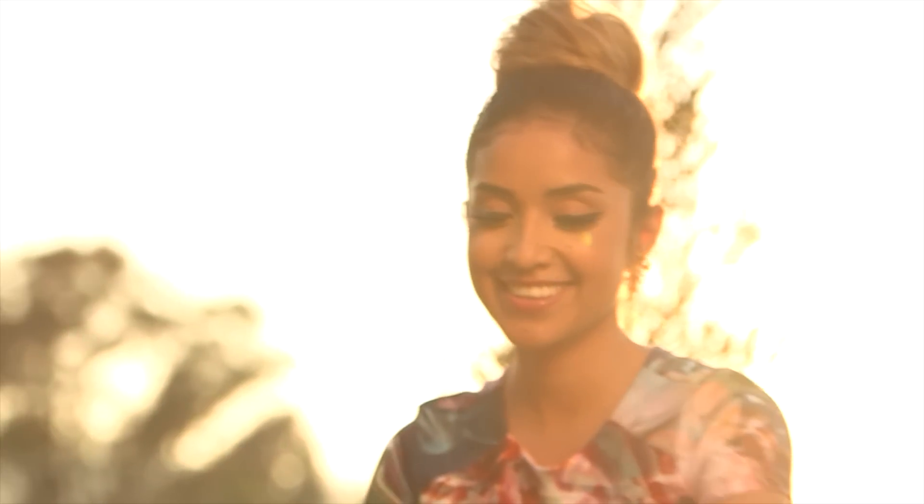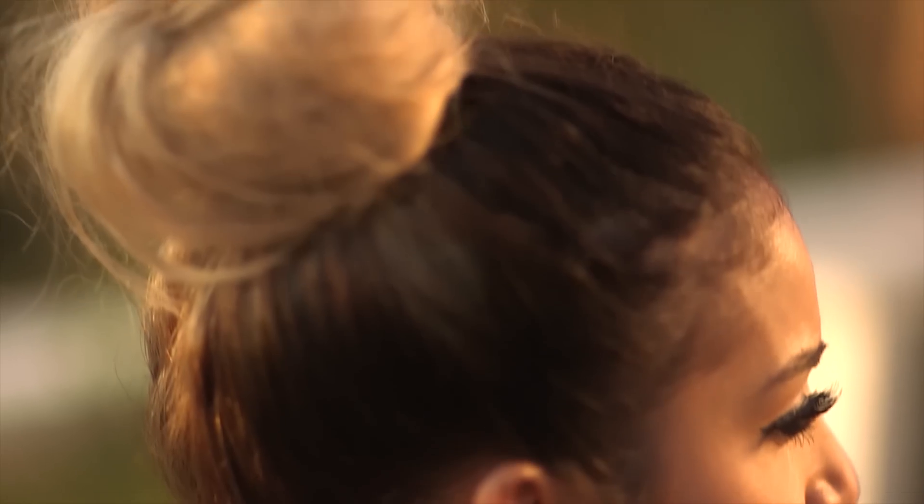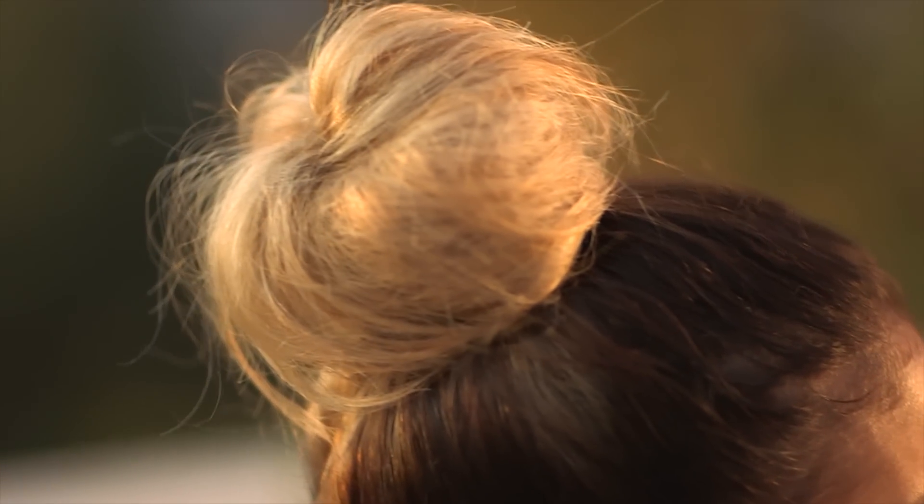Hi guys! Thank you so much for stopping by. Today's video, I've partnered up with Schwarzkopf to bring you a very simple, easy updo. I really think you're going to love this because it took me five minutes to do. It's great for the mom on the go, girl on the go. If you don't have a lot of time and you want to look good, this is definitely the look for you. I actually have a girl's brunch to attend and it's going to look amazing, so let's get started.